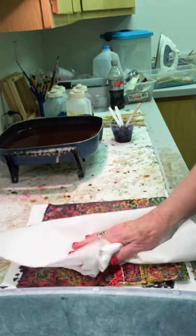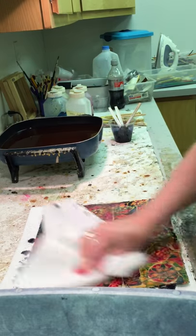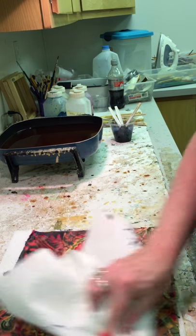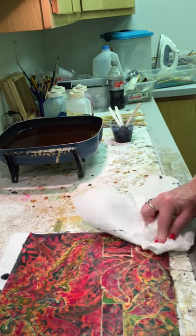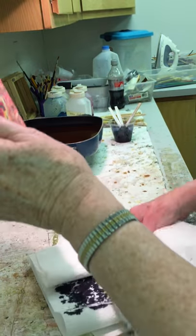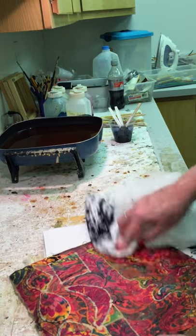I'm going to just dab this off. I've got paper towel underneath. I'm going to take this out of the way so you can see it. My studio is as old as I think I am almost. It was built just for my batik process. You need water, you need a big counter. Oftentimes I would, with my frames, I have extensions that I put on here.